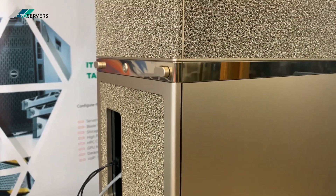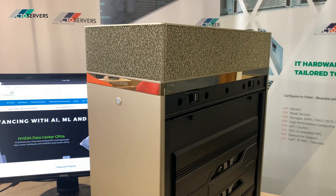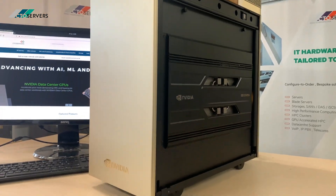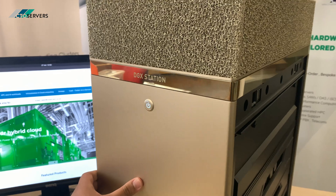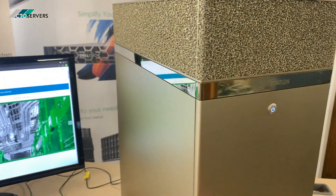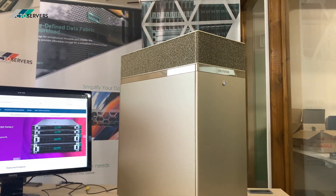Very stunning. I just wanted to show you what it looks like with the panels on. It's also on wheels — look at this beauty.